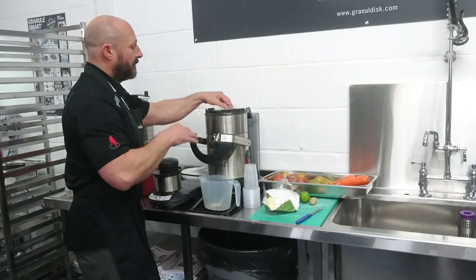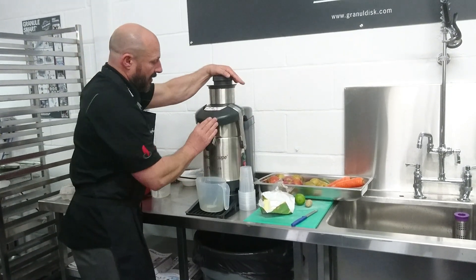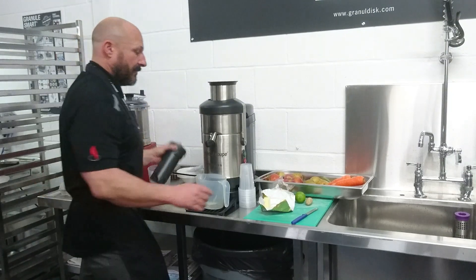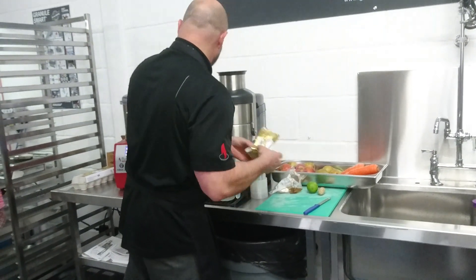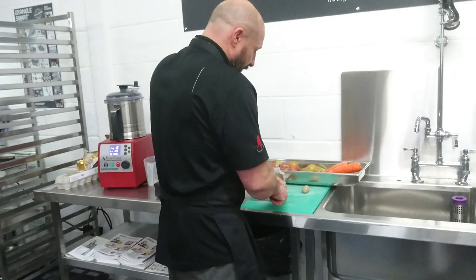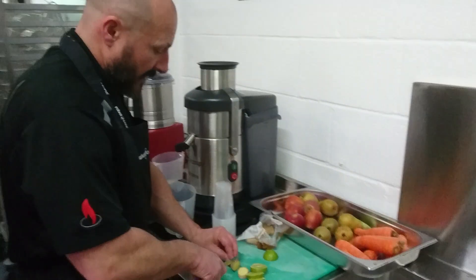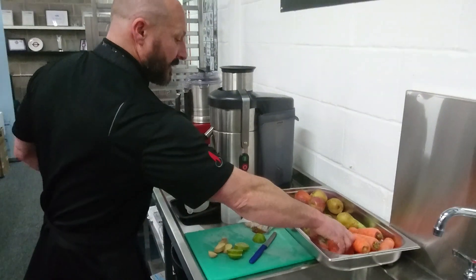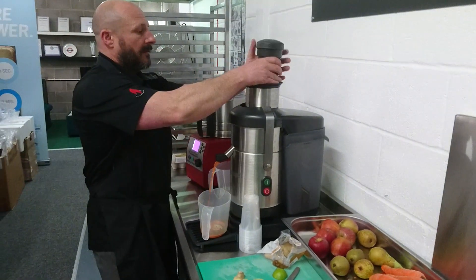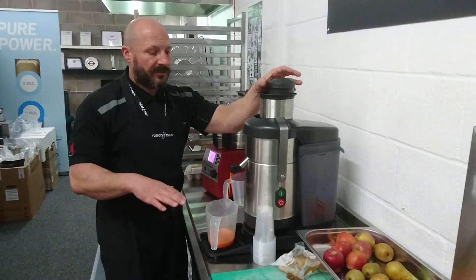That then drops into your bowl, knock it all down, and it's ready to go. So I'll put some carrots in. It's not done any pushing because you just let the machine do itself.